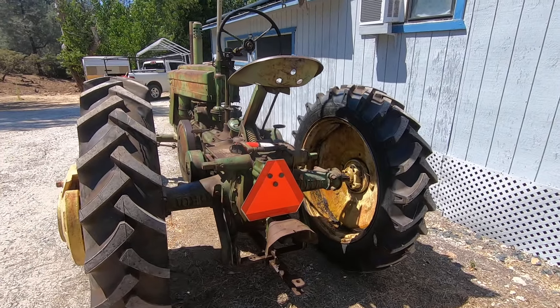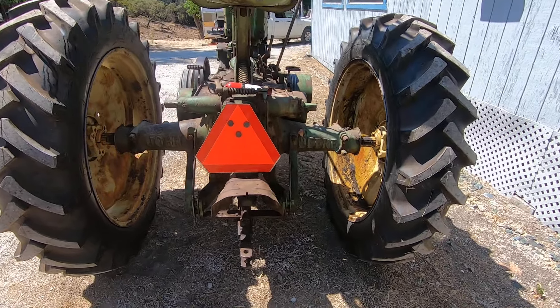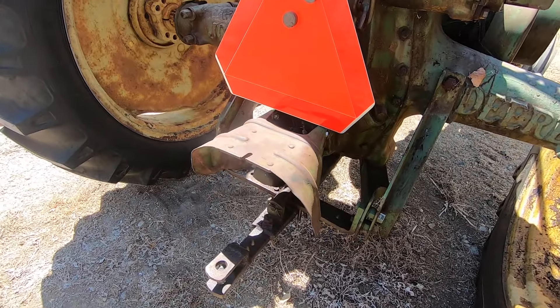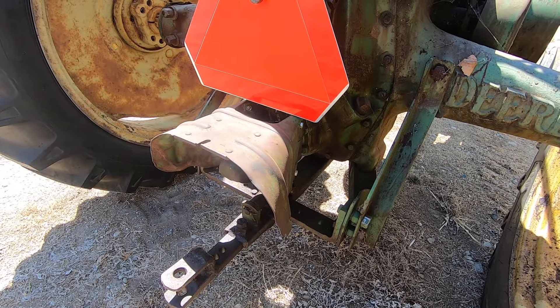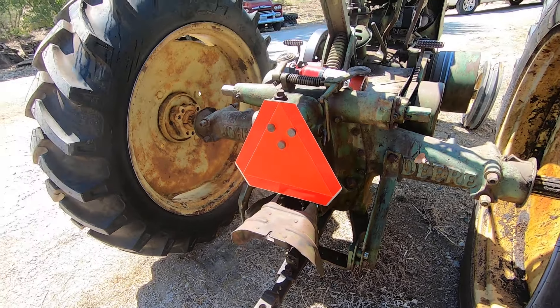I had to put the safety plaque on it — it's just there and I'll end up building a little bracket for it. This is the only part I did buy for it, because it didn't have one and I had one available, so I went ahead and put on a nice PTO safety shield.